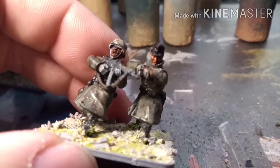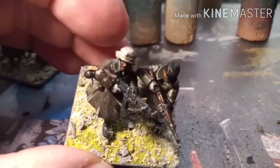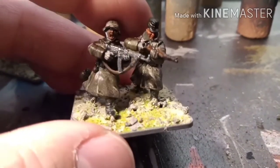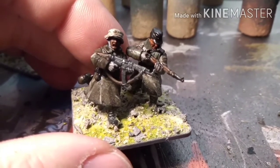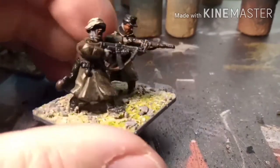Really pleased with the way they've come out, especially the basing. Someone said I had tufts and stuff to bring it out, but with these being winter Germans around Stalingrad — which was a very bombed-out city during World War II — I didn't think there would be any, so I've left them bare. Really, really pleased with how they came out.